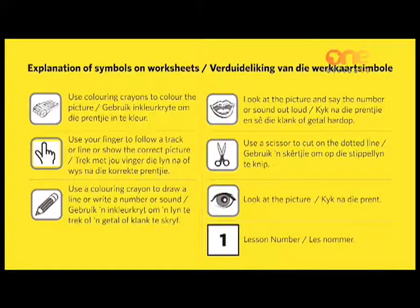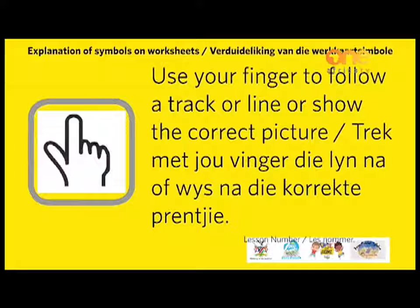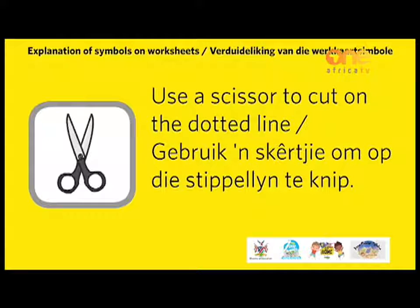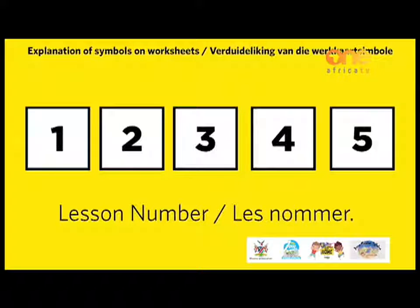Explanation of symbols on worksheets are as follows. Use coloring crayons to color the picture. Use your finger to follow the track or line or show the correct picture. Use a coloring crayon to draw a line or write a number or sound. Use these symbols for the lesson of the day, which will be allocated at the top right side of each page.